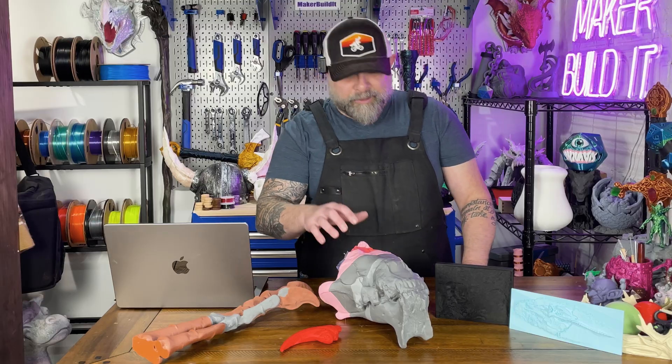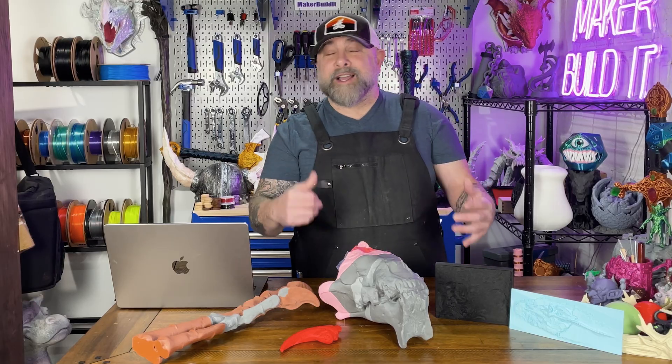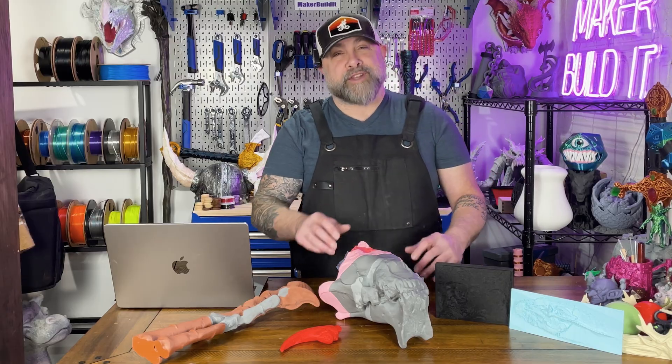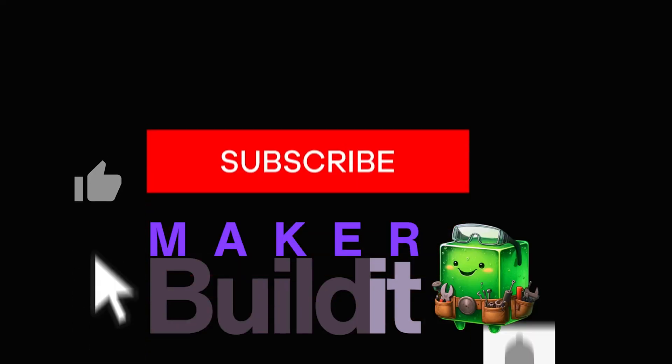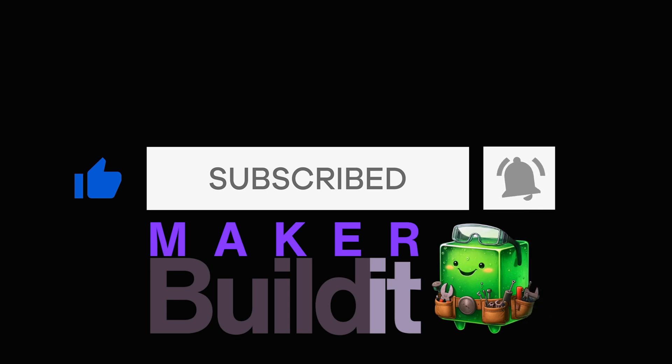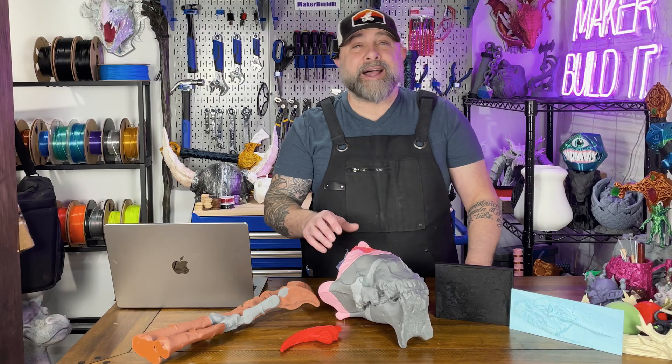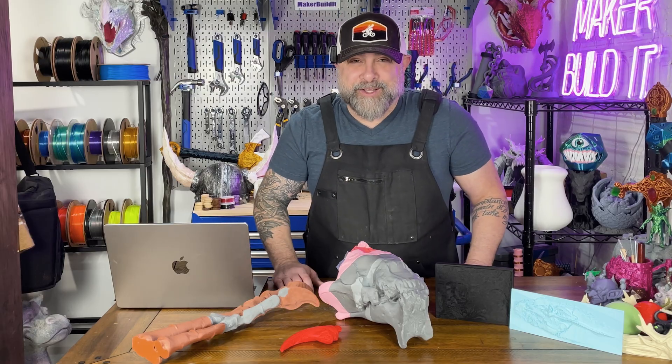The real Smithsonian scans you can turn into 3D prints, put on your desk or shelf, in your library, gift to friends, or use them for STEM projects. Welcome to Make or Build It. Today we are 3D printing the top five fossils from the Smithsonian. They'll make your workshop look like you should charge admission.